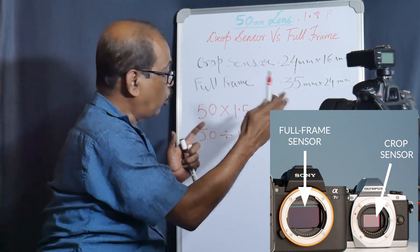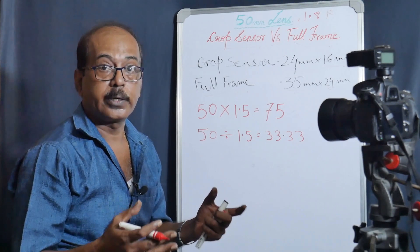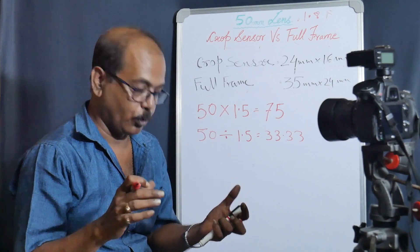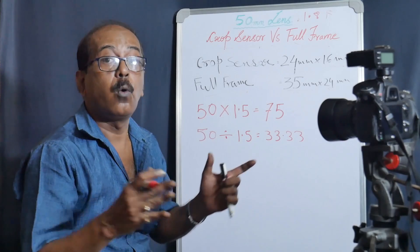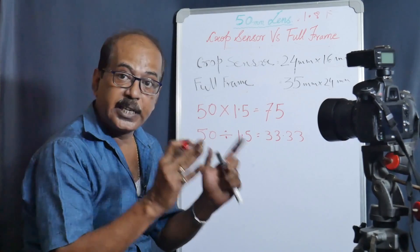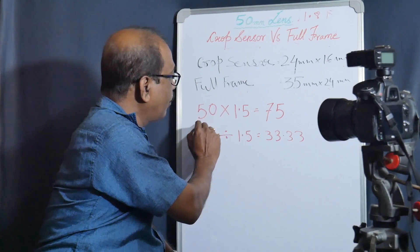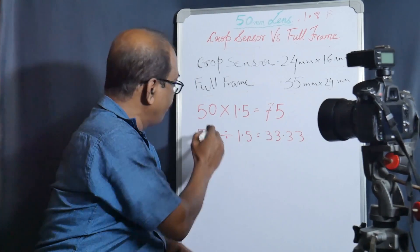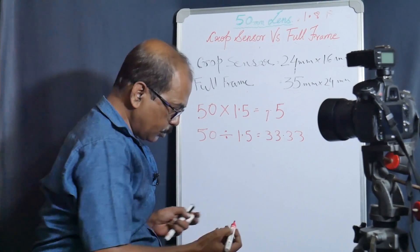So this is 35mm x 24mm. I will explain the crop sensor. For a prime lens — whether 35mm, 50mm, or 85mm — the focal length effect changes based on sensor size. When we put the 50mm lens on the crop sensor, the crop factor is 1.5x. So 50mm multiplied by 1.5 equals 75mm.